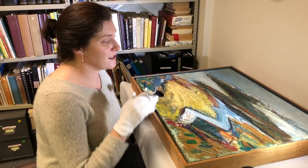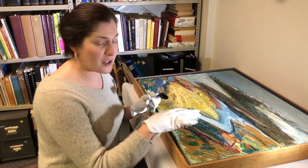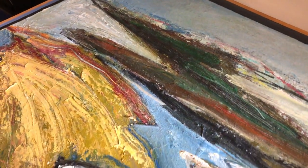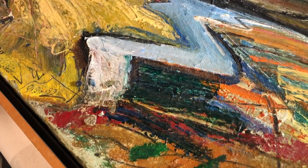Over time, dust can accumulate on the surface of the painting and can make it look not as brilliant as it once was, and it can over long-term do damage because oftentimes dust has acid in it which can eat away the paint.